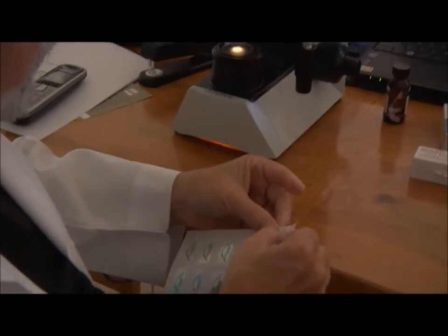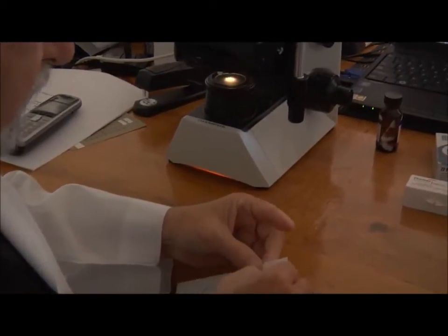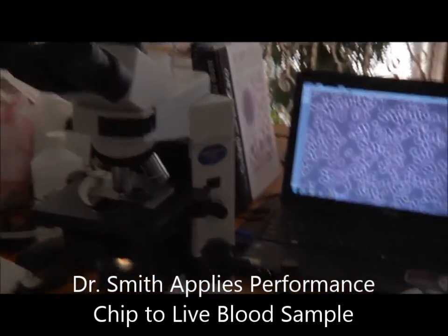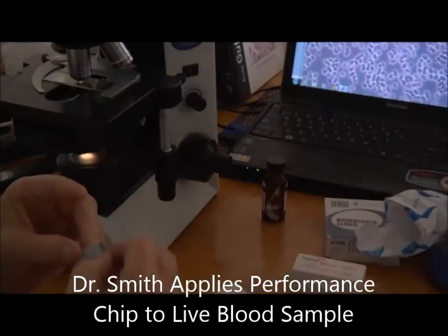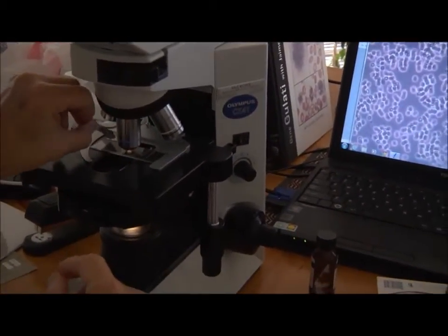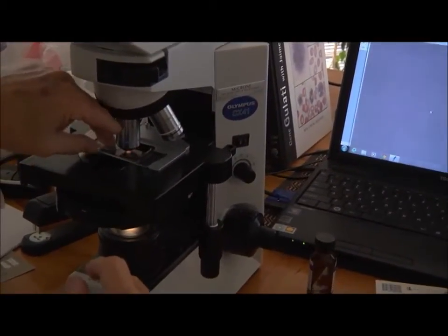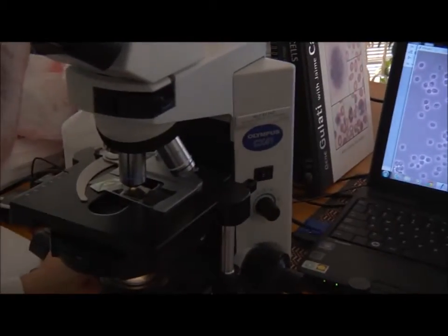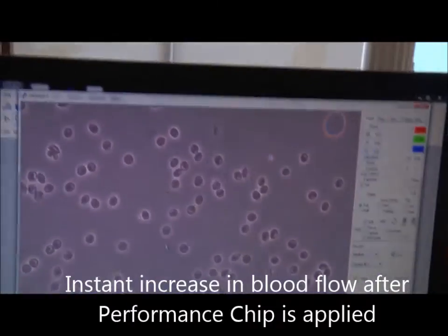What we're going to do now is see how the blood reacts to the performance chip — that's the chip for the phone, and this one's for you. So let's see if it... I'm going to try and get this on real close. There it goes. Look — instantly! Wow, instantly!